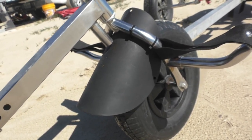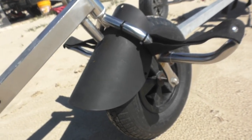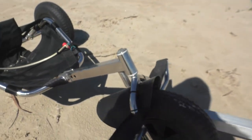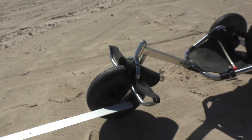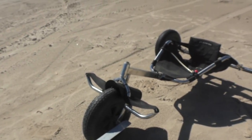There still may be a need to put a mud flap down here. I haven't tested it yet, but if it does, not a big deal. I'm getting into a lot of water.